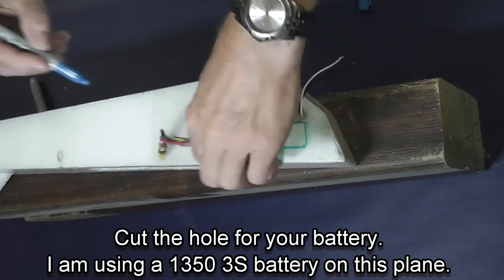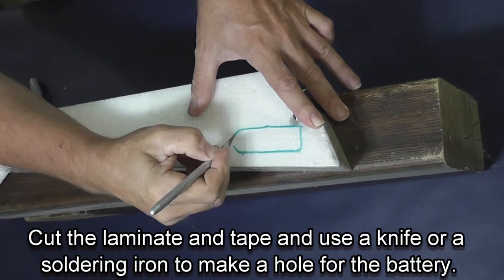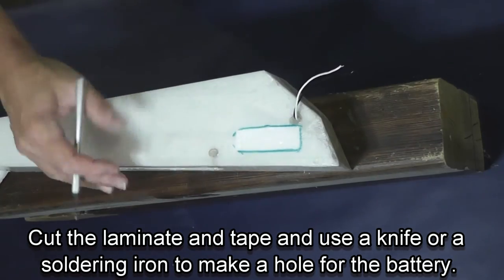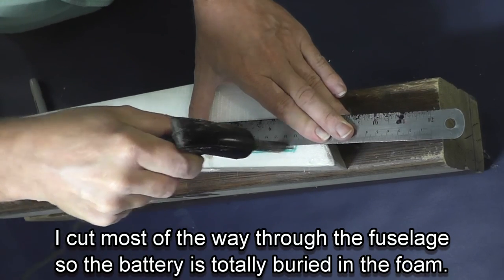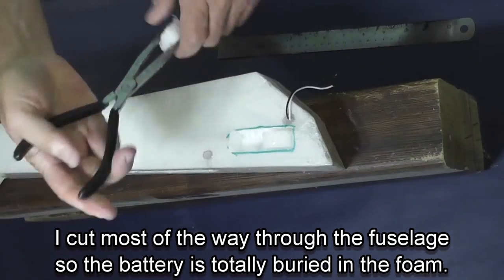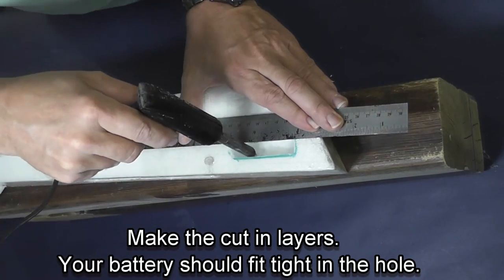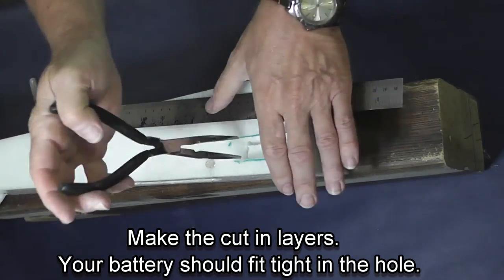At this point I am cutting a hole for the battery. I'm using a 1350 battery on this particular plane. You want it as far forward as you can get it — most planes like this tend to want to be tail heavy. Pull the laminate and e-tape off of the front so that the iron can cut through, and using the same metal straight edge technique cut through and make some relief plugs that you can pop out. You want your battery so it's totally enclosed in the fuselage. Once again, use a metal straight edge so you don't over-cut, then pull the plugs out.